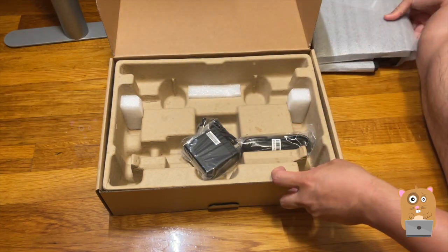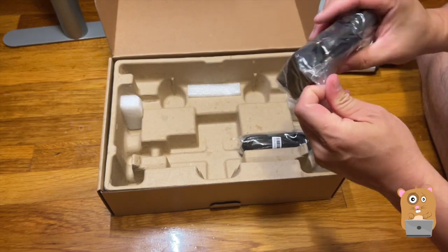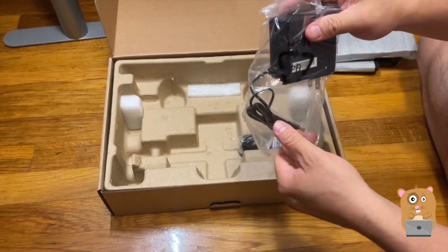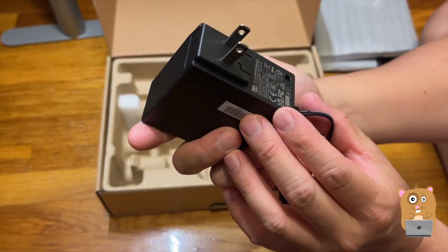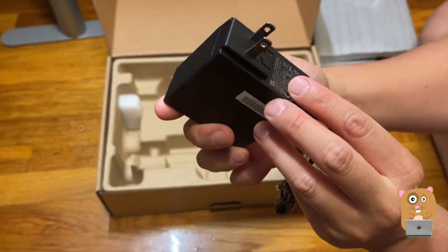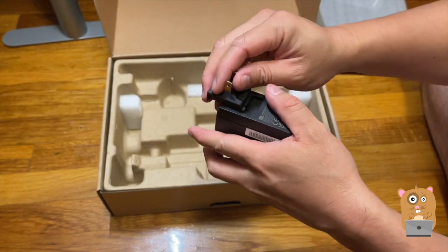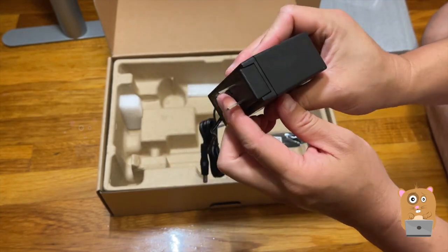Got the network router here. I've got a power adapter. The print on it is very small — I'm trying to make it out. My old eyes, I can't really see it that well. Since I live in North America, we use this type of connector for the wall.